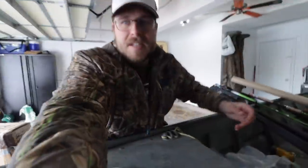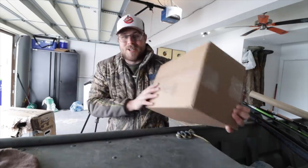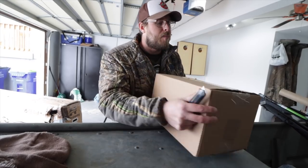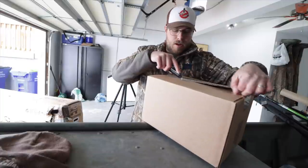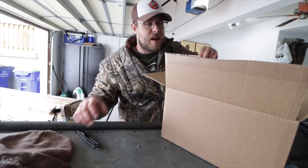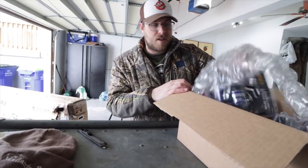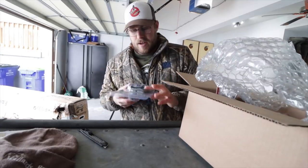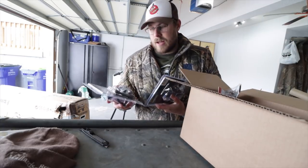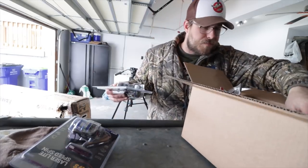We've got one more box, and this box is from my favorite place on earth: Rogers Sporting Goods. Let's crack it open. Drop a comment down below if you guys are planning to do some crappie fishing this spring and what you're buying to gear up. Also, turkey season's around the corner — drop a like if you're planning on turkey hunting. I had to get some reels for these rods, so I got them from Rogers Sporting Goods. We've got Lew's Laser Light Speed spinning reels — the LLS 100s. I got three of those.